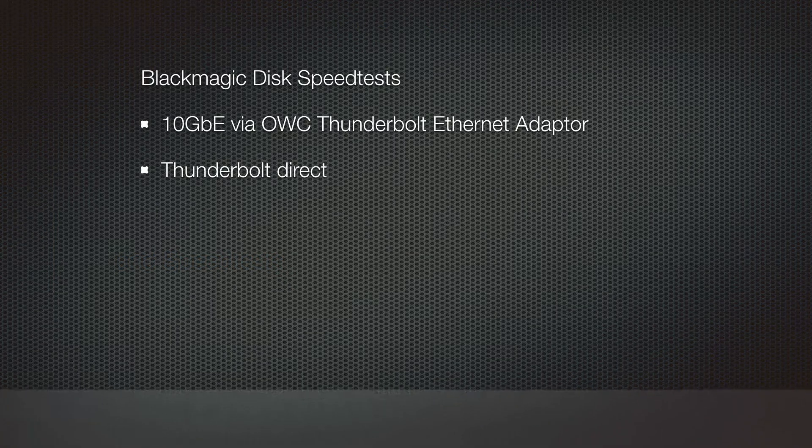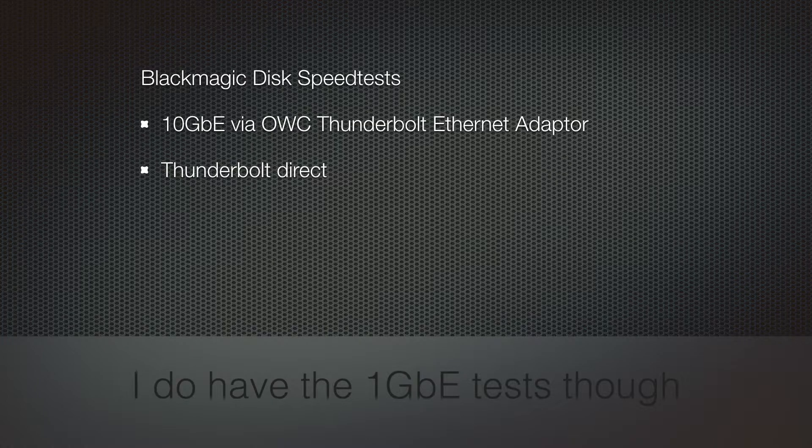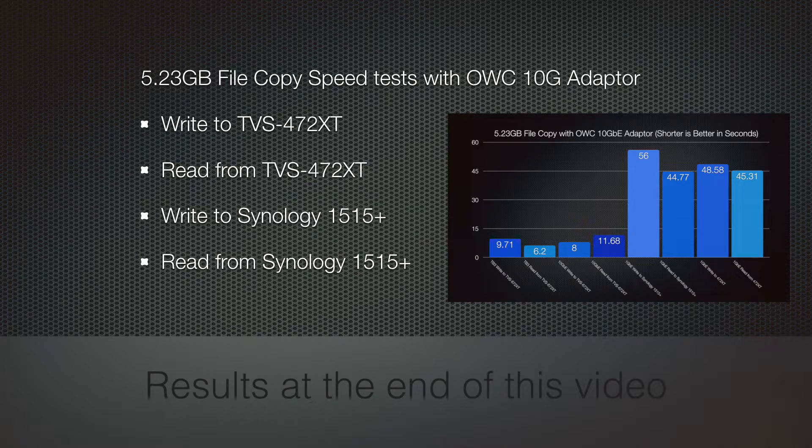Here are the following tests I'm going to be doing with this drive. I'll take the Blackmagic disk speed test and try it with the 10 gigabit ethernet via the OWC Thunderbolt ethernet adapter, and then I'll try it with Thunderbolt directly using a short 1.5-foot cable that takes advantage of the 60 gigabits per second. Next, I'll take a 5.23 gigabyte file copy speed test with the OWC 10 gigabit ethernet adapter — writing to the TVS-472 XT, reading from it, and also writing to and reading from my Synology 1515 Plus on 1 gigabit per second. I'll also compare at 1 gigabit speed and post a chart at the end.